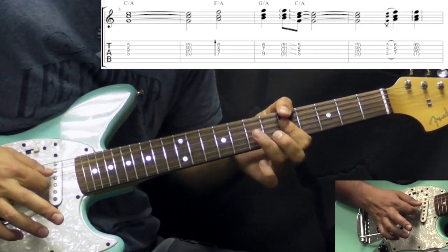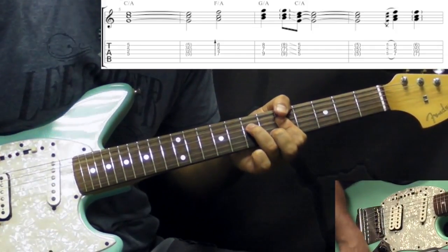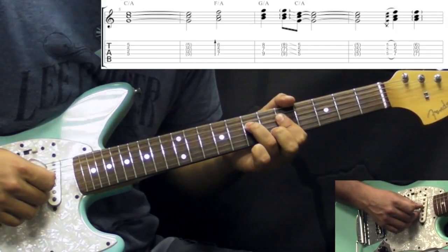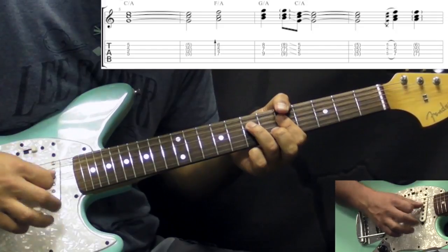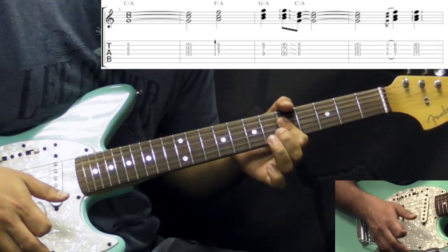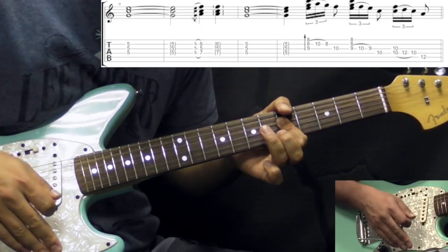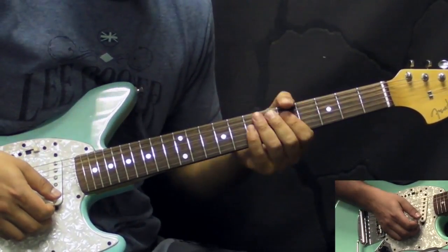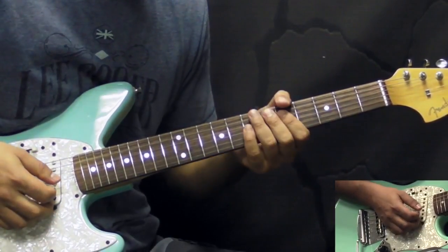Then we have a hammer-on from the C triad on the 5th fret to the F. Then we add the tremolo bar just to use it for a dive — a quick dive like that — and then pull off to C again. We repeat it one more time. On the studio version that's the section. During live performances John would add some tricks to this section.